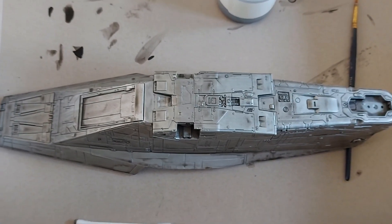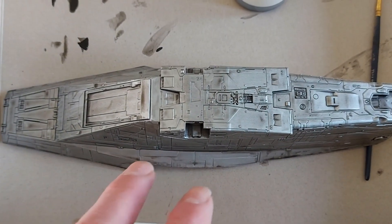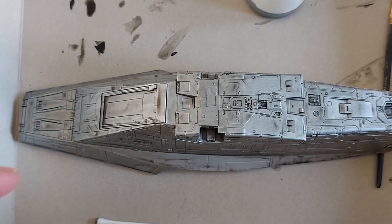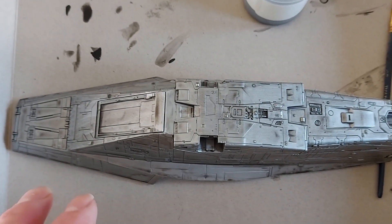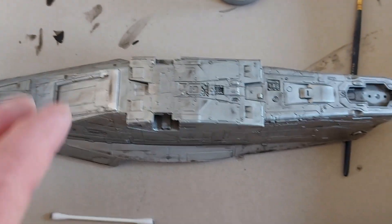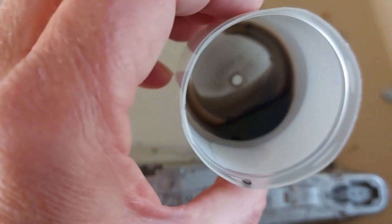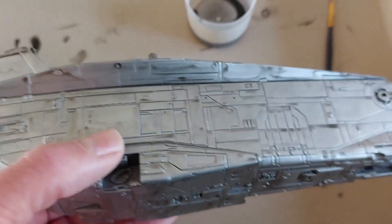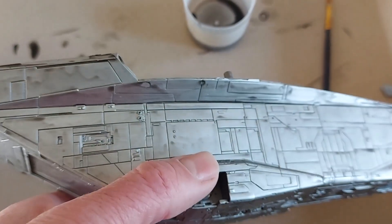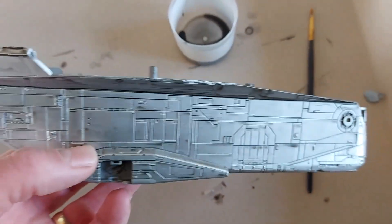I've decided to do everything in sub-assemblies since the paint job is nowhere near done, so I don't have to worry about everything matching when I put them together. Everything will stay as sub-assemblies right up until after I've applied the decals. This is the first pass on the weathering — Nuln Oil heavily watered down, dabbed on, and in a couple of places I've dabbed it off where it was a bit too thick.